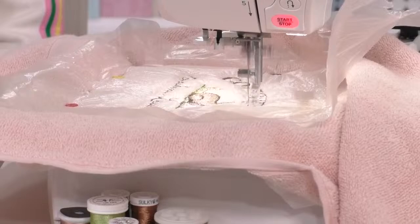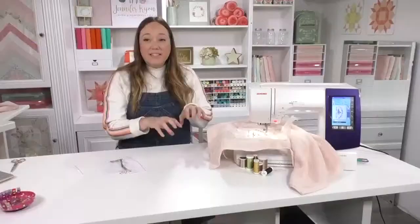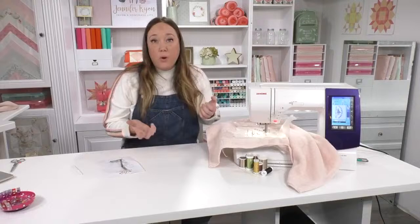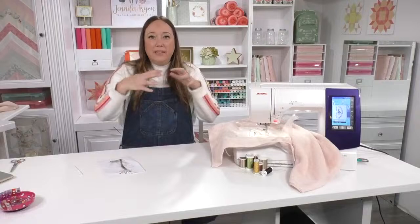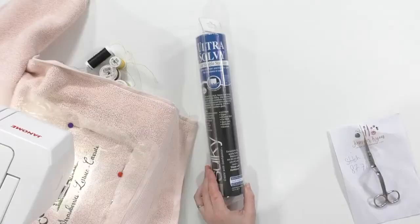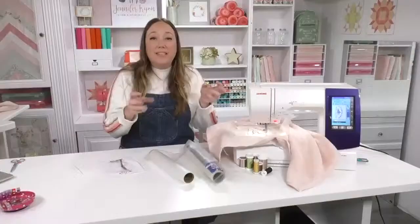With regular fabric you don't have to do this step — it's because terrycloth has this big loopy pile that you want to keep nice and flat. If you were doing a knit or something with a little bit of fuzz or a pile and weren't having any luck embroidering on its own, this is a technique you could try. This Sulky water-soluble stabilizer is super thin but lets you maintain the fabric around the stitching so that your stitching doesn't get lost inside the bunchiness of that fabric.